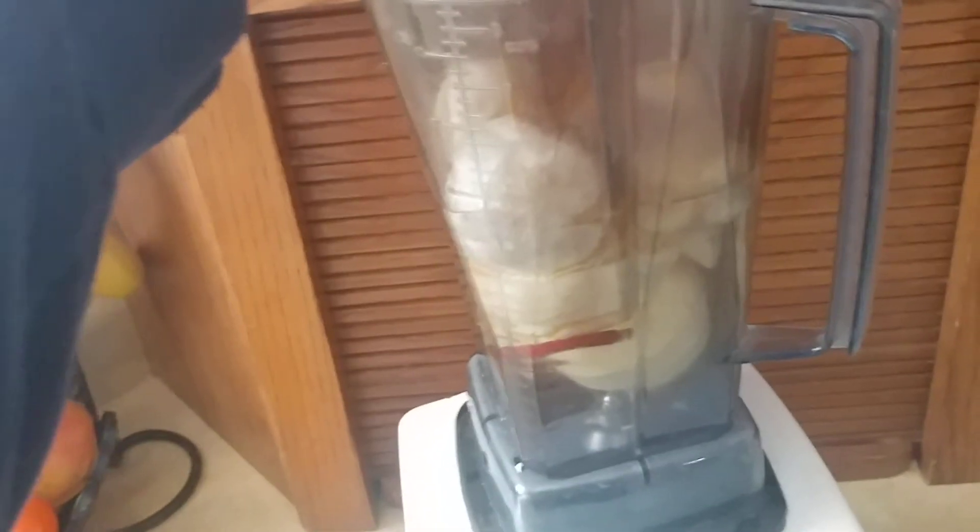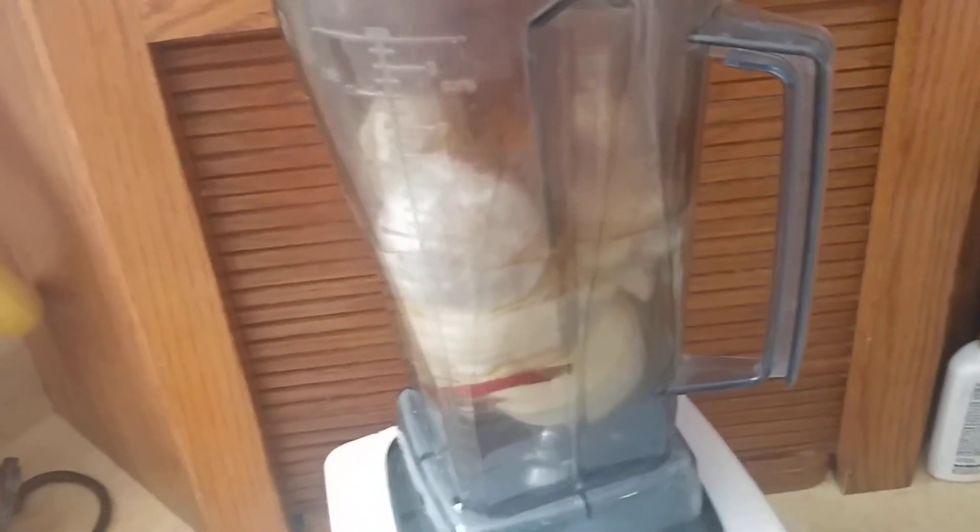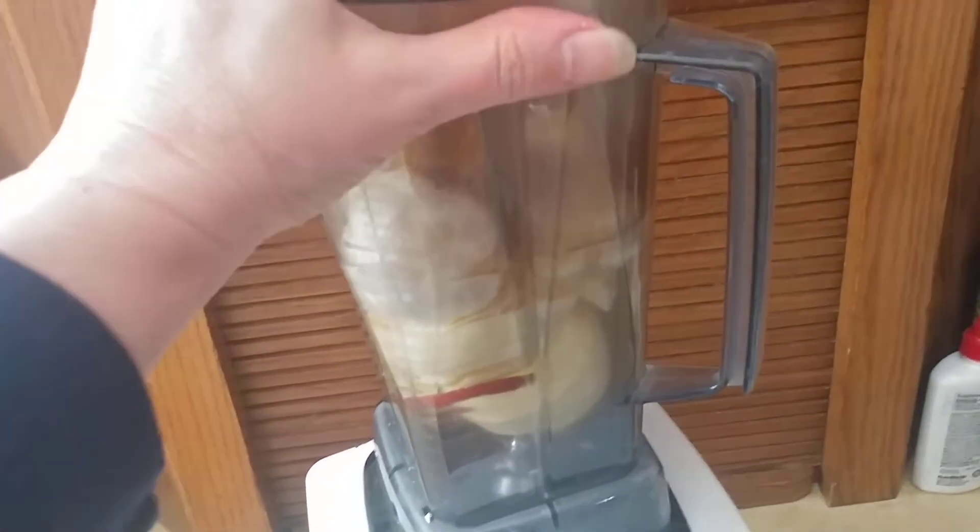Basically those are the ingredients and there's no exact amount — you don't have to measure anything. All of those ingredients will help you in whatever form you take them.